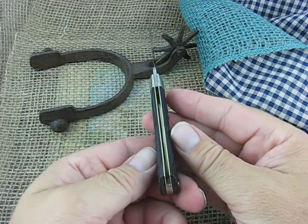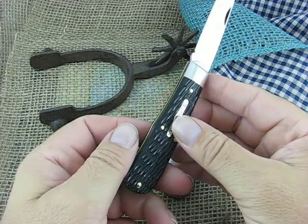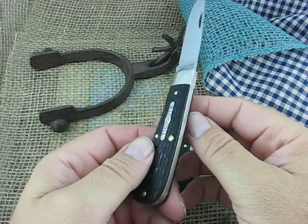They call this the black box jig bone — brown jig bone. It's a really, really dark brown.